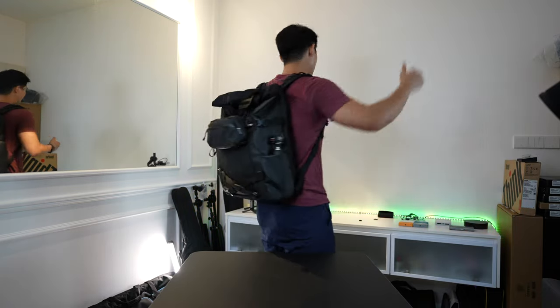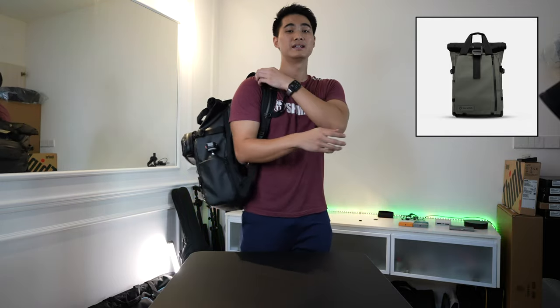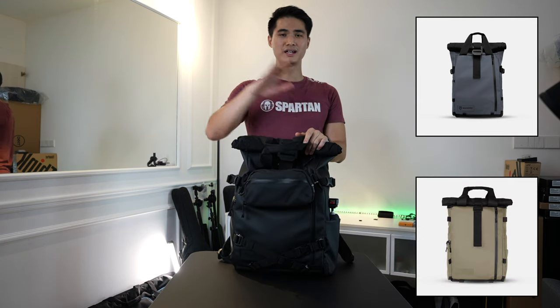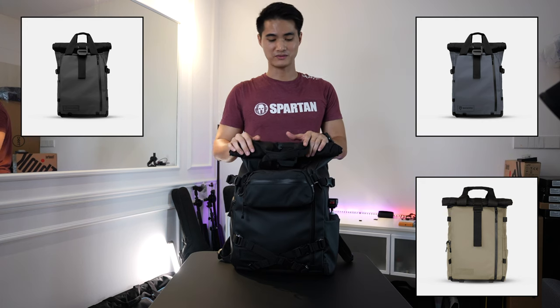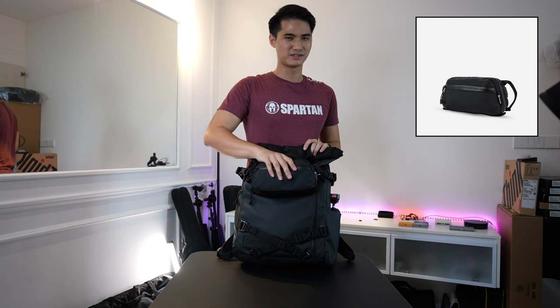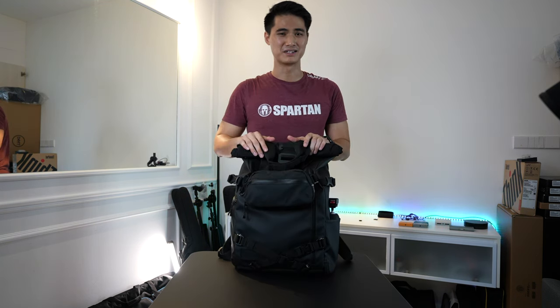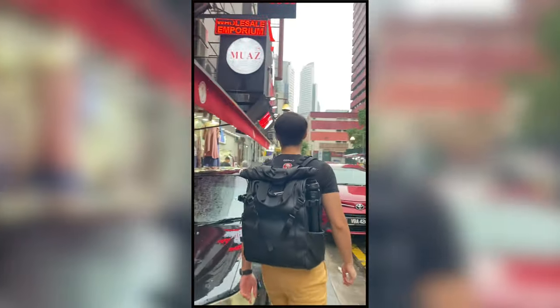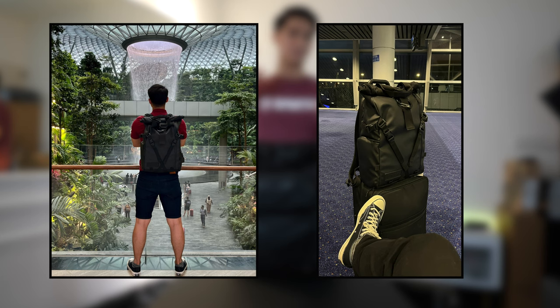Today's video is a bit different. I wanted to share my favorite backpack of all time - this one, the Wander Provoke. I have the new model in the 31 liters. They also have a 21 liter, a light version, and a 41 liter - 31 is perfect for me. I also have their Wander Tech Bag in the medium size, just purchased last week. That's why I wanted to make this video showing how I pack my bag to be most efficient for someone that brings their gear every day and travels from time to time.